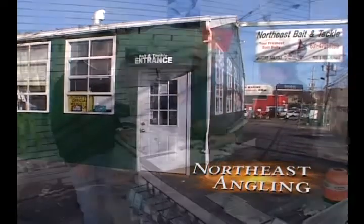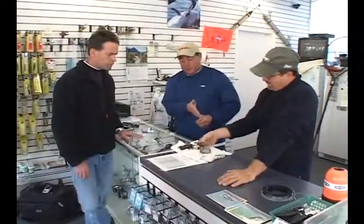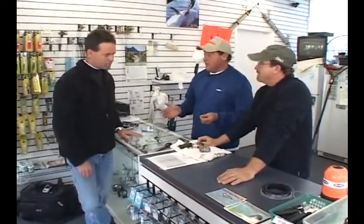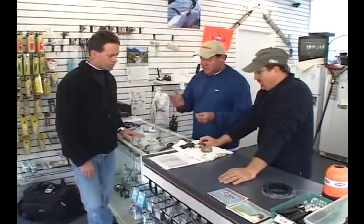We've got three different baits here. We've got green crabs, we have John playing with his Asian crab, and we have a hermit crab who's in hiding right now. But they're three very popular baits, and there are different ways to hook these, different rigs you can use.